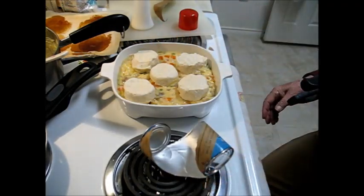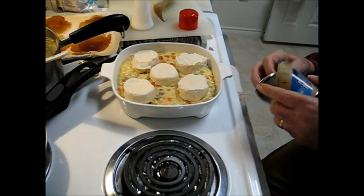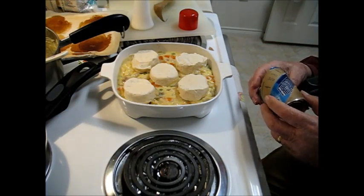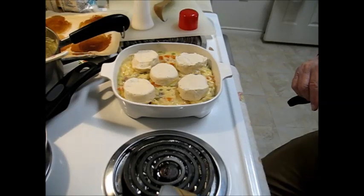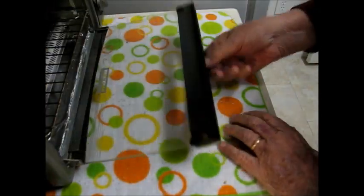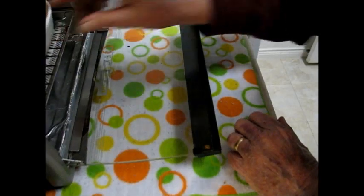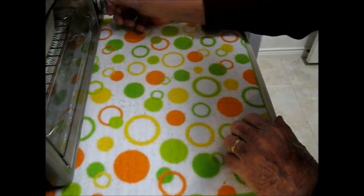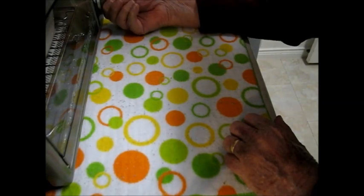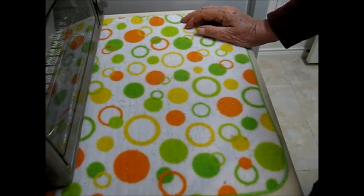That's going to go in the oven at 400 degrees for 8 to 12 minutes. Okay, the oven is preheated to 400 degrees, and then this goes in the middle of it. Set it for about 13 or 14 minutes — that should be enough.